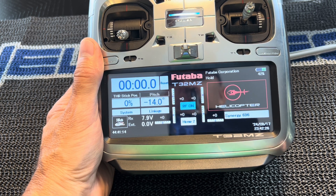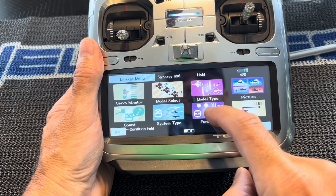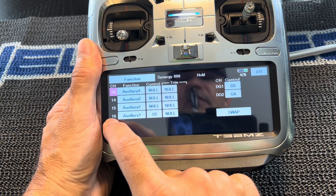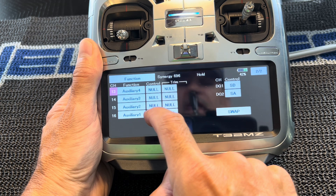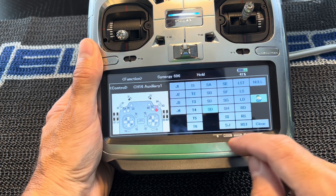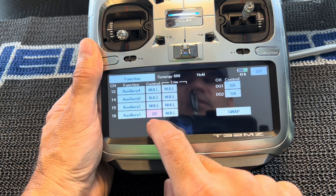In your transmitter, go ahead and go to the Linkage menu, then go to the Function menu. I set mine to channel 16, so go to page two and you'll see channel 16 is Auxiliary 1. You're going to want to set your switch — I've got mine set to Switch D. So you have Auxiliary 1 set to Switch D.